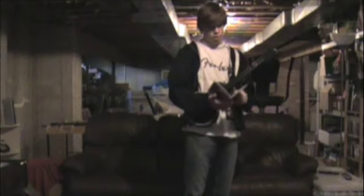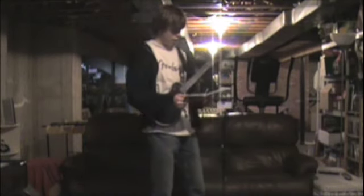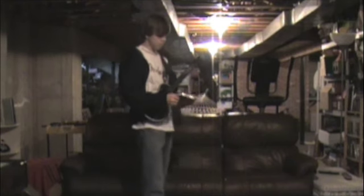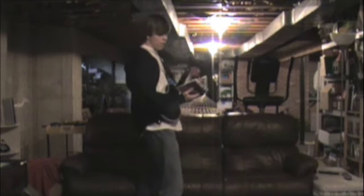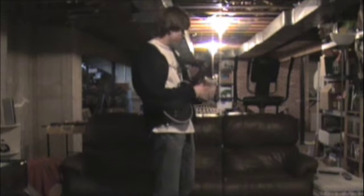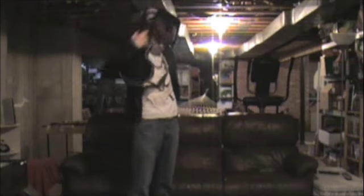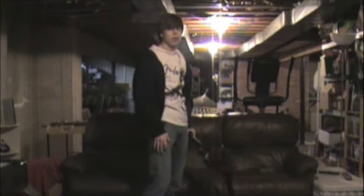I'll play a lot of Guitar Hero. I've made a lot of parodies, I've made fun of it a lot. I mean, I love the game, but I think it's time to move on to something new. I think I've played enough Guitar Hero. Let's move on to play some real guitar.